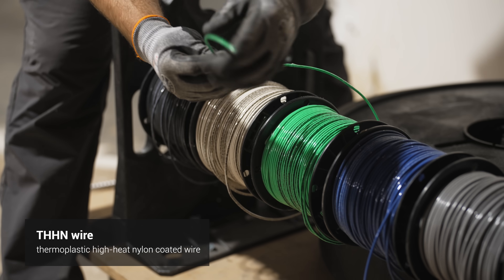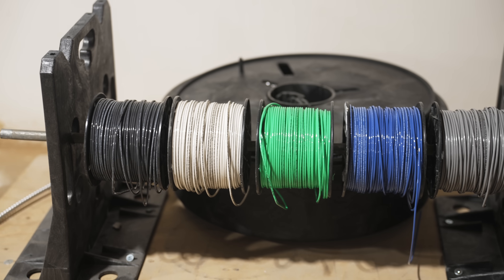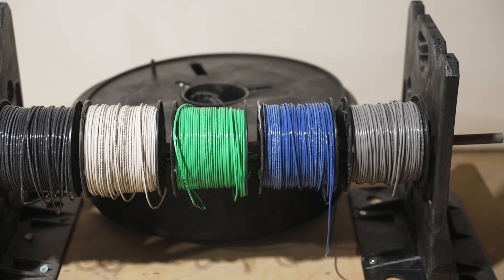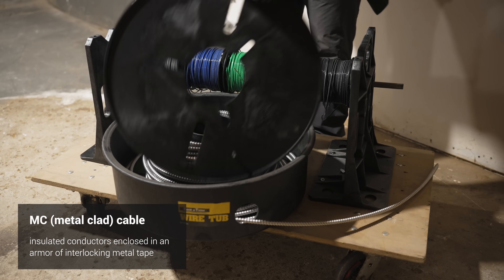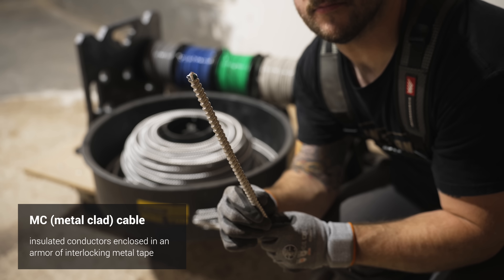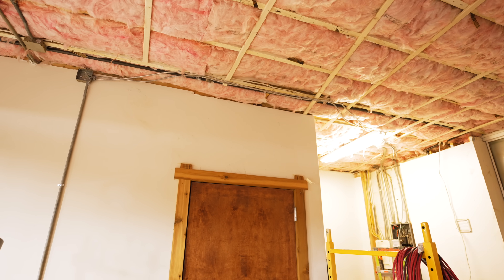If I'm running two power-hungry tools — say my router table and a dust collector — I can plug one into one outlet box and one into the other, knowing they're on two separate circuits so I won't be tripping breakers. Since I'm running everything through EMT conduit I'm using THHN wire — stranded single wires. I went ahead and got a few different wire colors: black for hot and white for neutral on circuit one, blue for hot and gray for neutral on circuit two. That way there'll be no confusion which wire goes to which circuit, with one common ground.